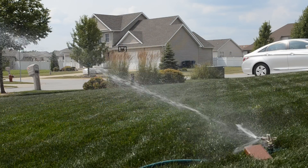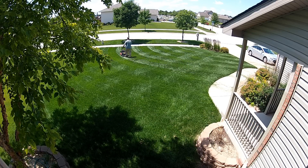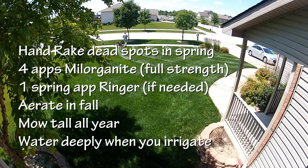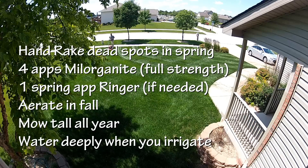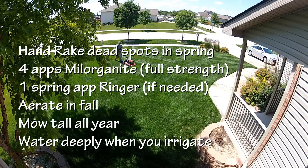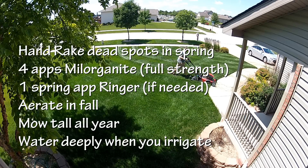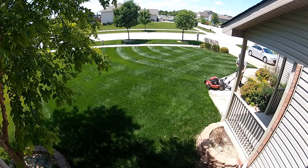When I water, I water deep — deep and infrequent watering. I'll link below to how to water your lawn. That is my exact regimen, and that's why my lawn looks the way it does: it's beautiful, thick, and healthy, and it resists almost all problems. A healthy thick lawn will resist all the problems that unhealthy lawns have. Always remember: a healthy lawn starts with the soil — healthy soil equals a healthy lawn. I'm Alan Hain, the Lawn Care Nut. I hope this has helped you, and as always, I will see you in the lawn.